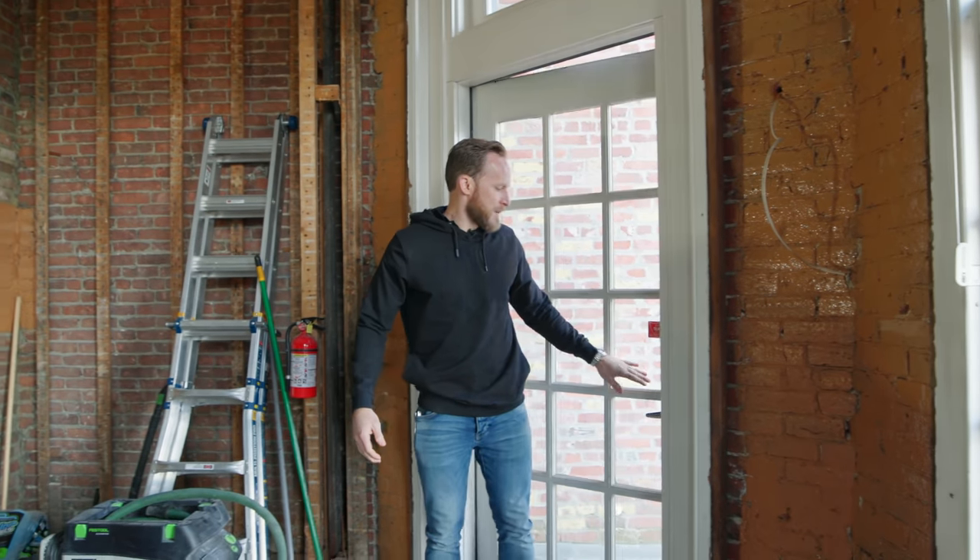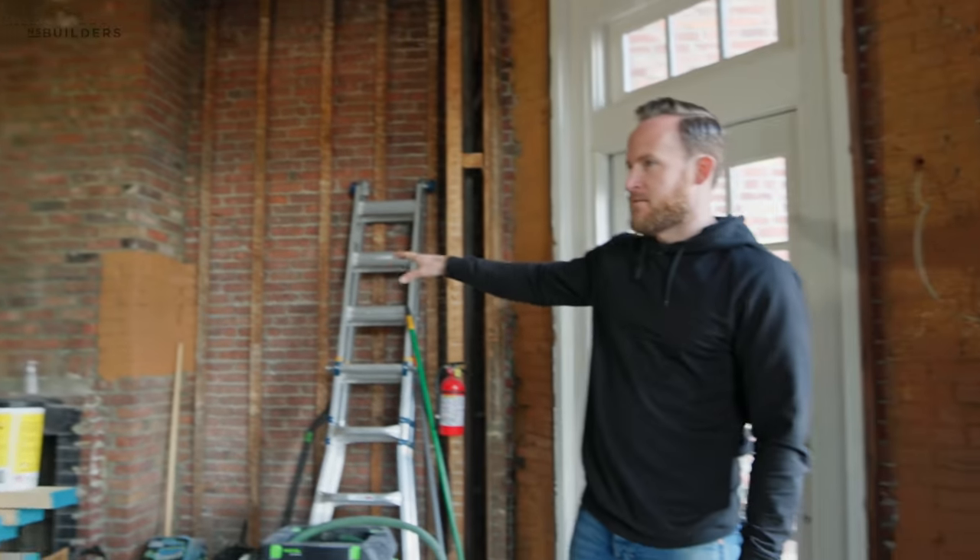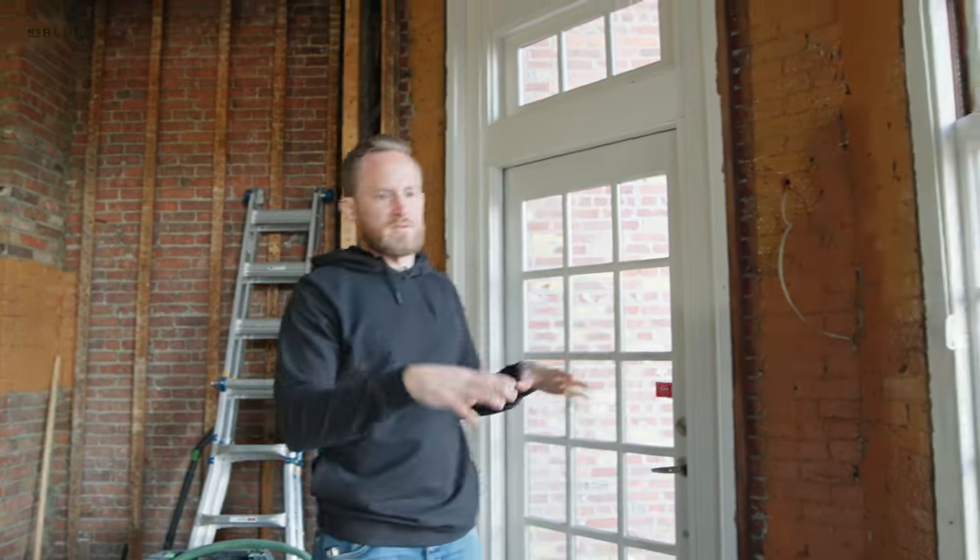We're in the back bay at our back bay project. Tim is joining me again this week. Last week we talked about your mock-up of the Prosecco Cat 5, and this week you guys were installing it.